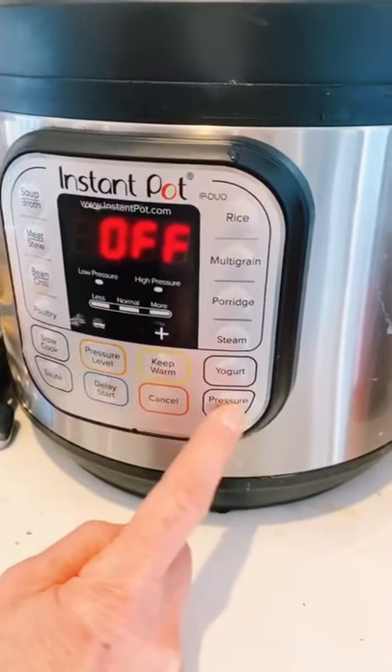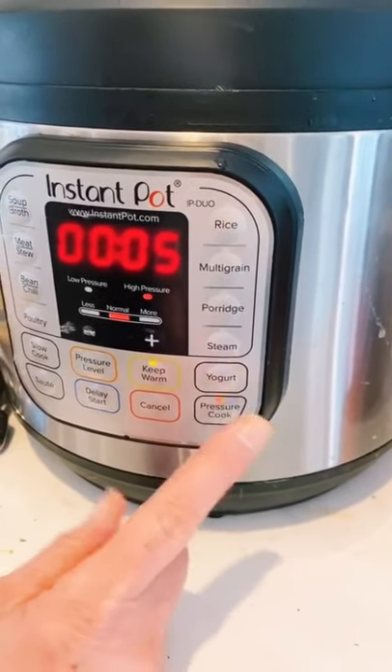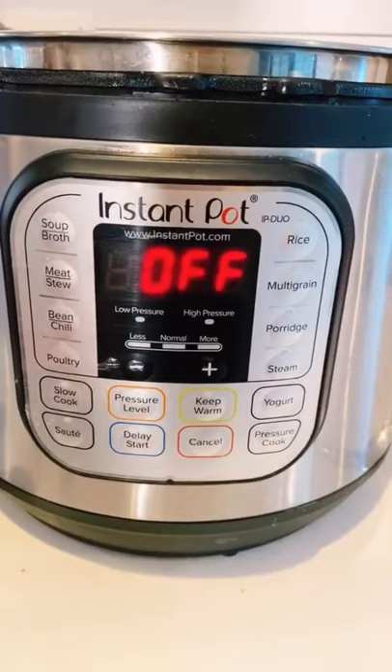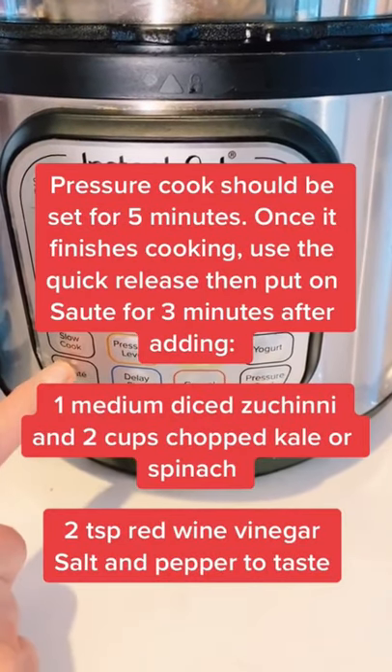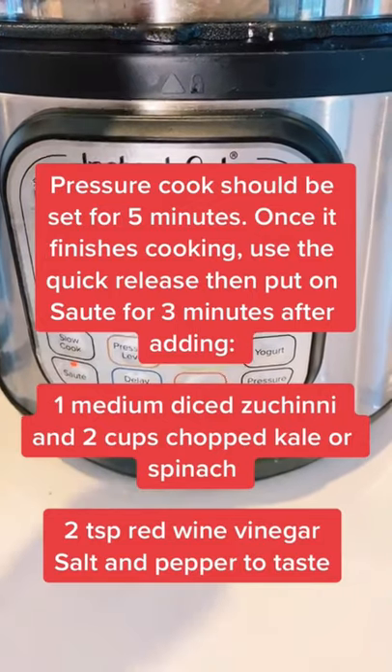Cancel the sauté and put on pressure cook. After five minutes of pressure and it's done, use the quick release, then put on sauté for two to three minutes.